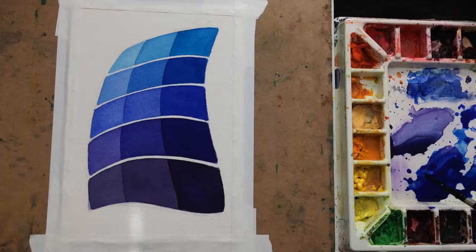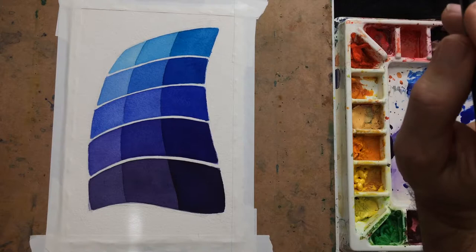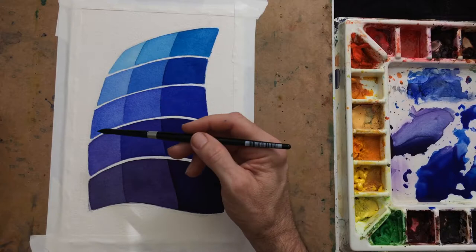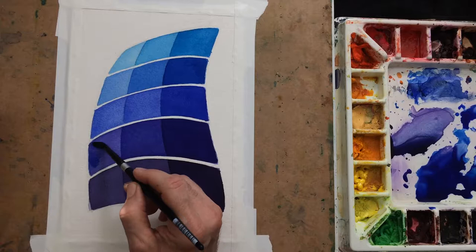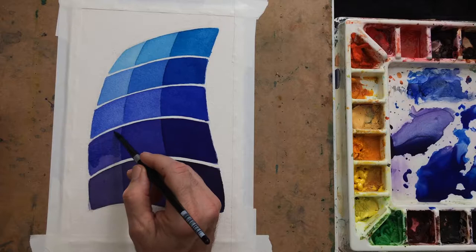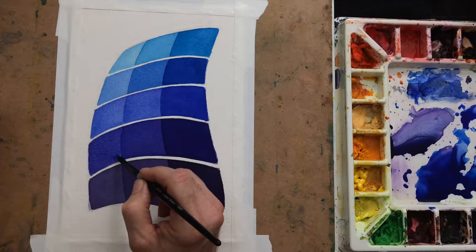I just rinsed a bunch of that out. When you see me do this with the brush — it goes off camera — I'm just trying to get drops of water that are sitting on the actual brush to come off. I want this one a little bit darker than the one right above it.